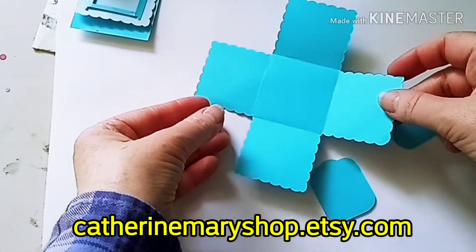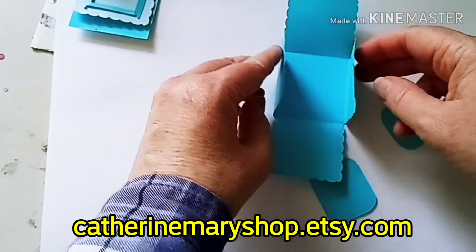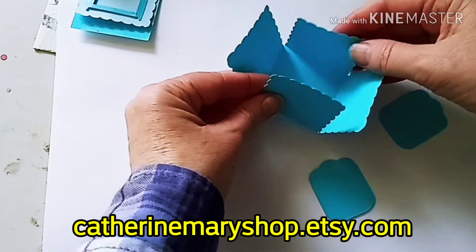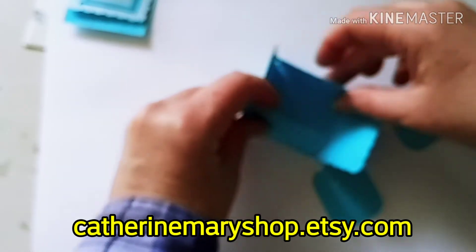And the inside box is just empty. That is for your treat or your little gift that you might want to put in there, and the sides just fold up.